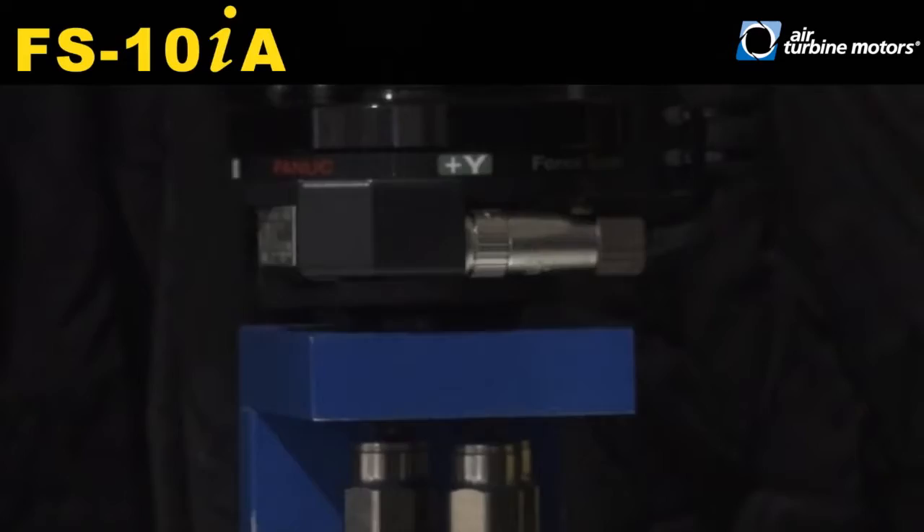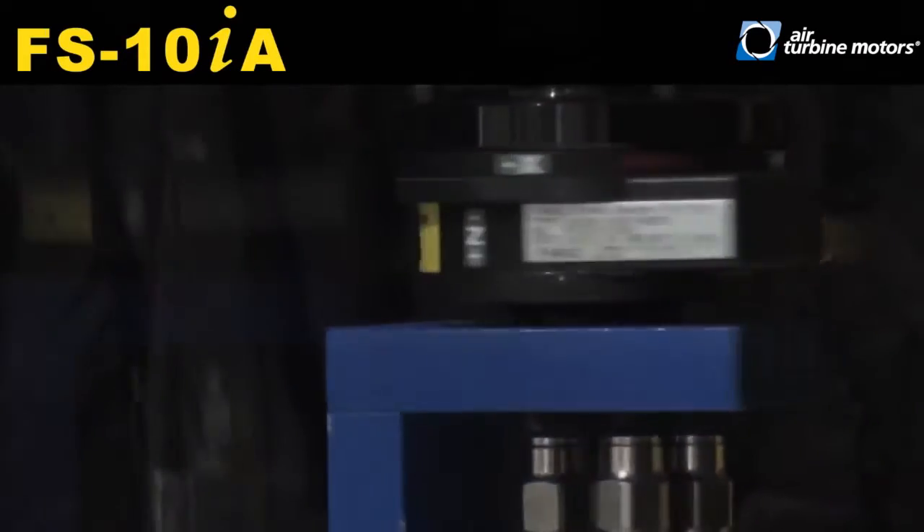Once the orientation of the part is found, the FS10IA force sensor is used to simulate deburring the inside of the part.